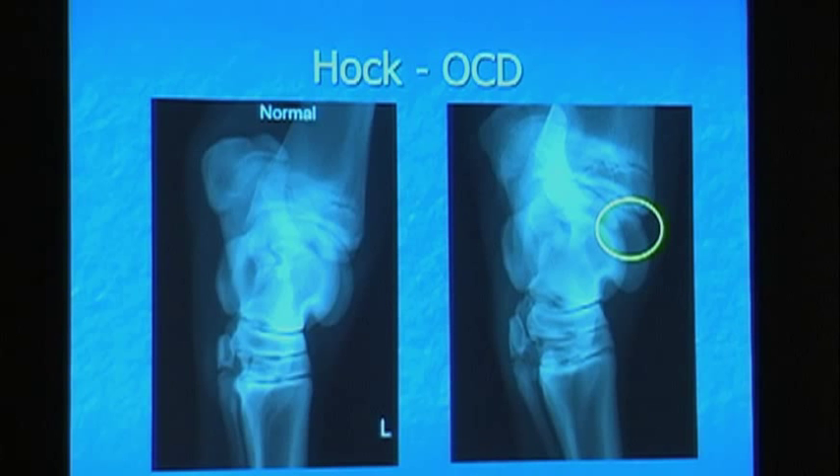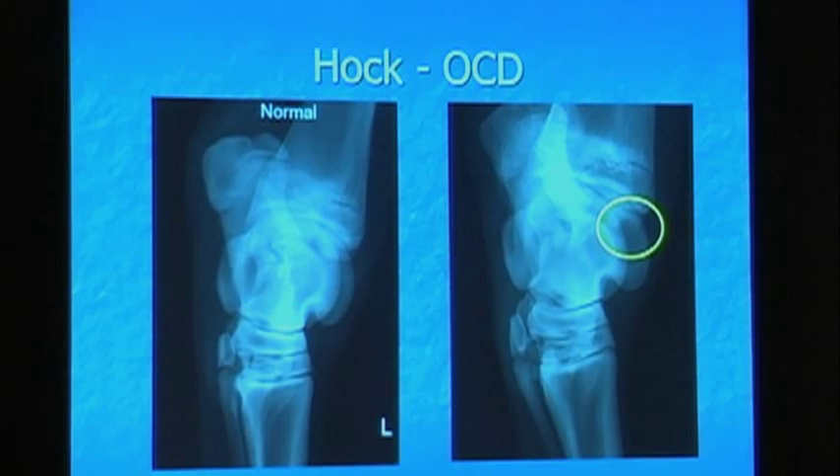The hock is a very honest joint. If you've got a problem in the hock, you've got fluid. And if you don't have fluid, it's okay. These pieces don't start causing trouble until they get mobile — when they get mobile, the parent bone tries to heal them back, it sheds debris, just like an ankle chip. Take them out and they're fine as long as the joint looks normal. No fluid, you're okay.